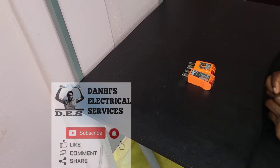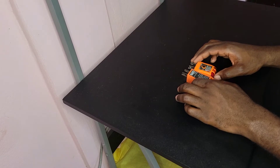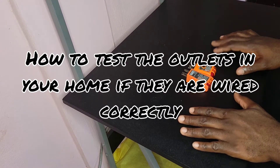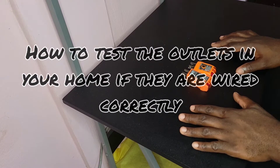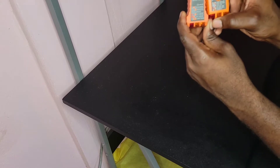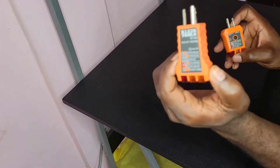Hello everyone, Danai here from Danai's Electrical Services, and in today's video I will be showing you how to check if the outlets in your house are wired correctly. All you need to do this is one of these two devices, which we call an outlet tester. This one is the outlet tester.